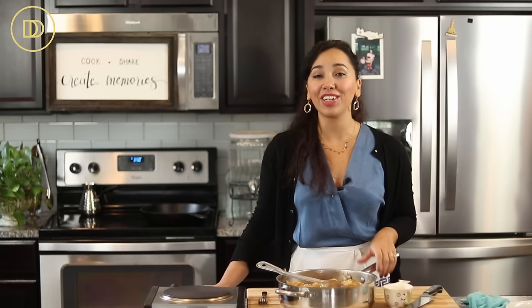That's all you need to make delicious apple pies and tarts. Save this recipe because the next one I'm posting is going to be an apple pie tart, and you're going to want to look out for it. If you want the exact measurements, they're on the website, DimitrasDishes.com. Thank you guys so much for spending time with me today — I'll see you all next time.